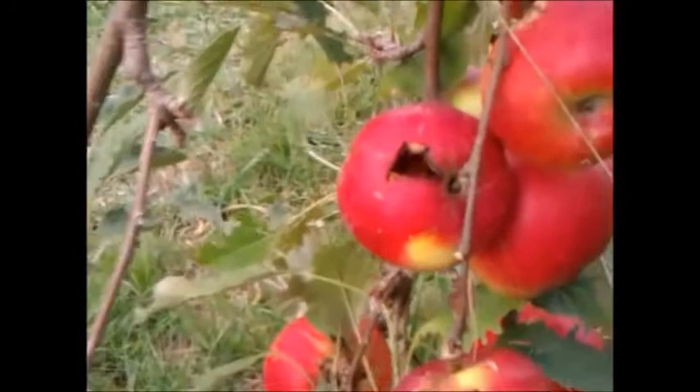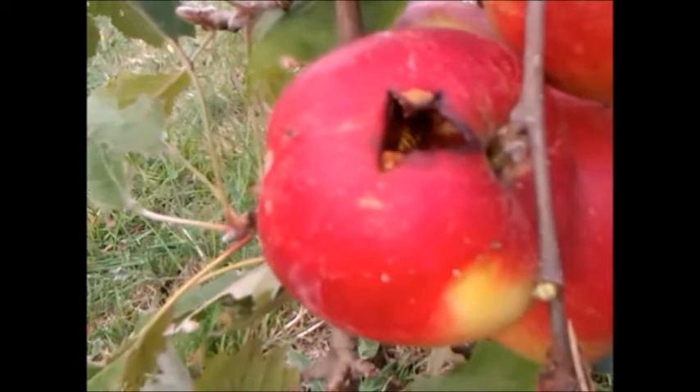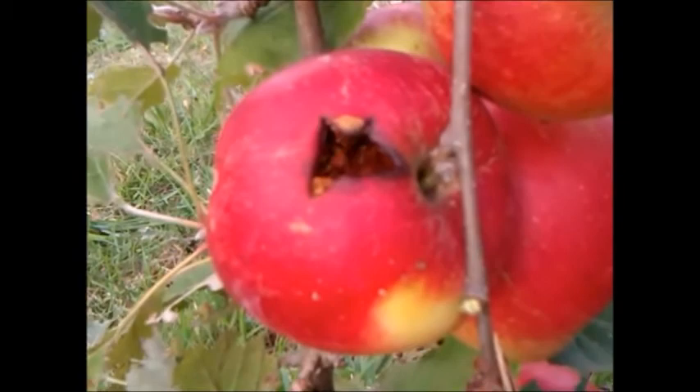The hole is big enough for the wasps to go in. Here's an example. Sometimes you can find 10 or 20 in there, and it's quite scary. When they're finished, they leave it with an apple which is hollow inside.